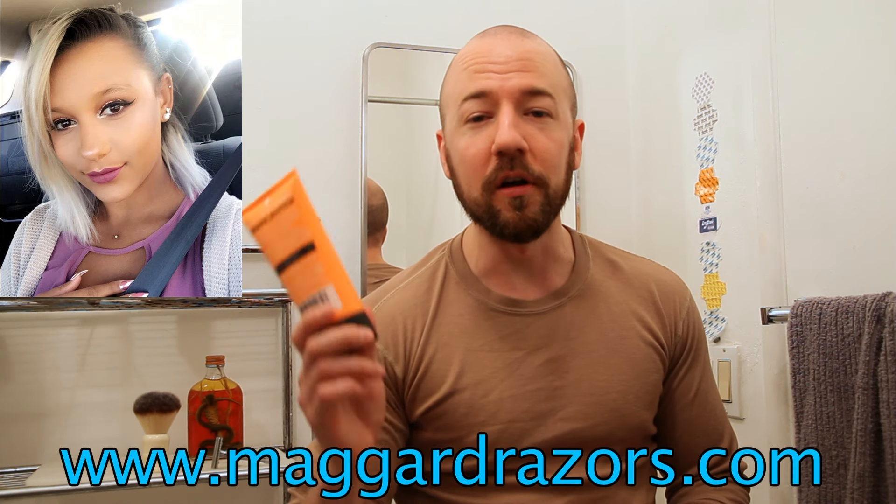Hey guys, welcome to another episode of Working Man's Wet Shave. I'm Josh, and today I had my ass totally bailed out. You guys know Sonia. I was going through my soaps trying to figure out what I was going to use today, and I realized that I had used up all the cheap soaps that I had bought from MaggardRacers.com for Working Man's Wet Shave, and I had nothing to go on. Sonia to the rescue.